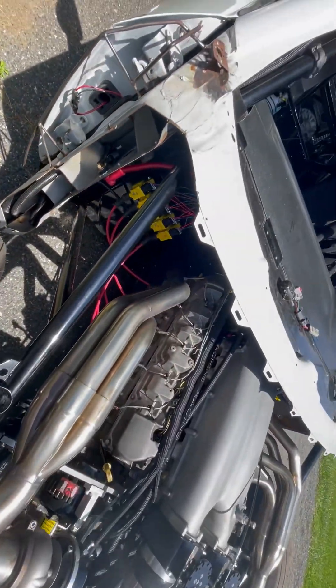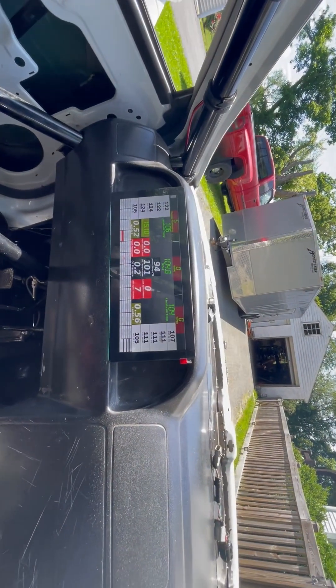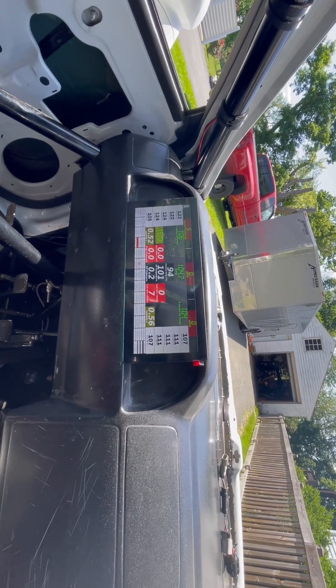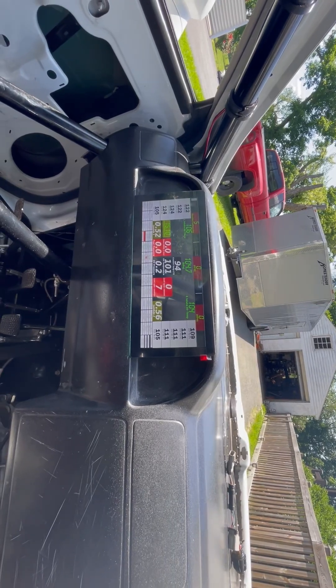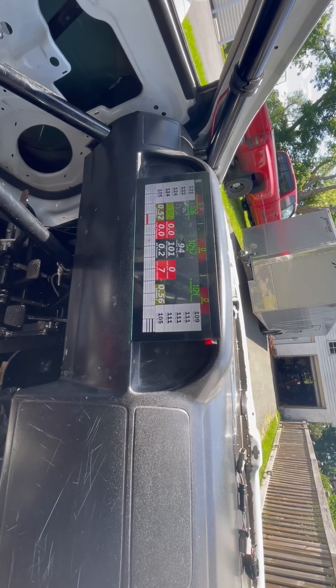What we're running here is an EFI Source gold box ECU, and that's up underneath here. I've still got some wiring to do. That battery is actually running my TunerStudio screen. The reason for that is when you crank it, the voltage drops enough to shut the screen off and I haven't figured out a way around that yet. But that's TunerStudio by EFI Analytics.